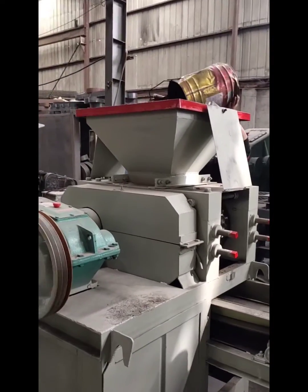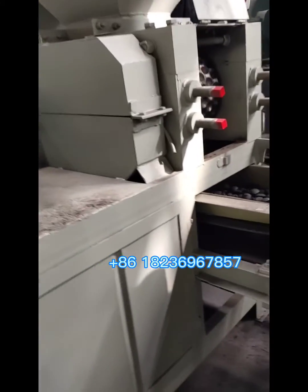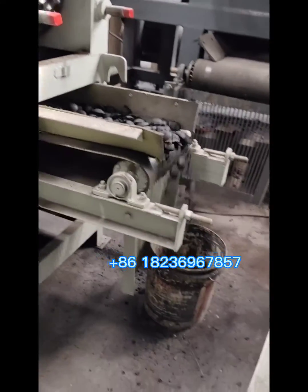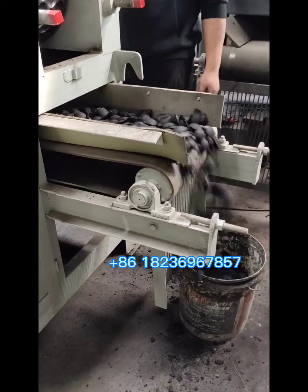That's the mixture. We can put the mixture into the inlet of the charcoal briquette machine, and the roller will press the mixture into charcoal briquettes.